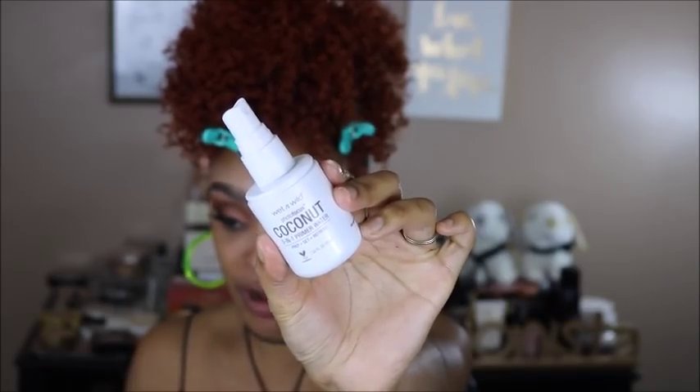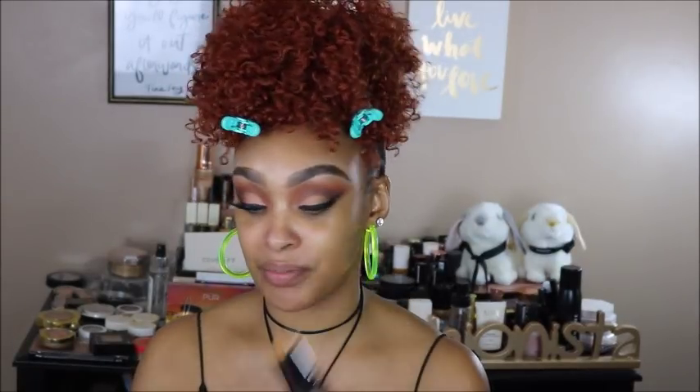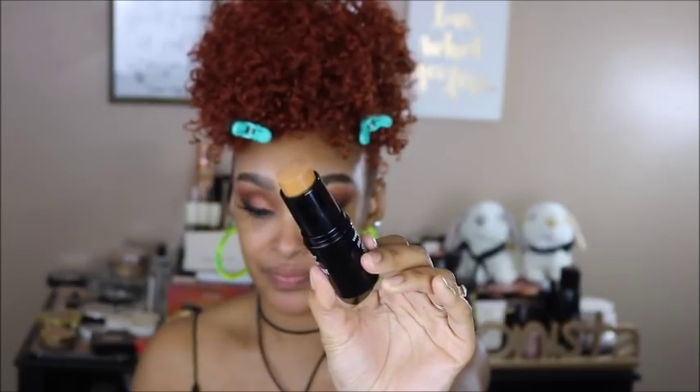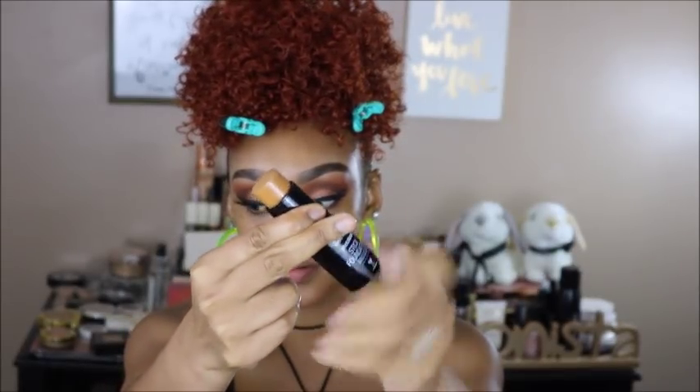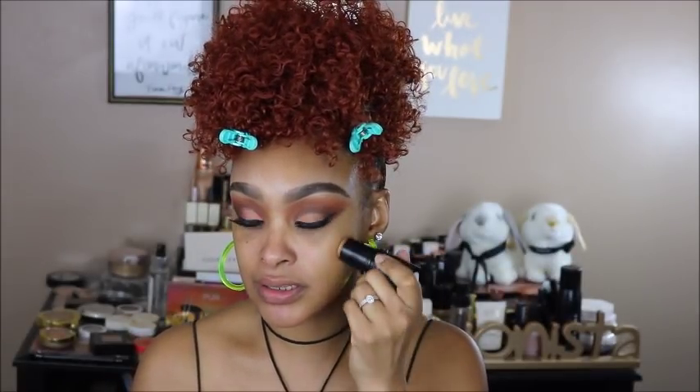Next I'm going in with the Photo Focus Coconut Three-in-One Primer Water. I love coconut — it's one of my favorite scents and favorite foods. Now the Photo Focus Stick Foundation in the shade Toffee — it's described as medium deep and warm. Looking at it, I can already tell it's going to be a perfect shade match for me. I'm going to mark this on my face.